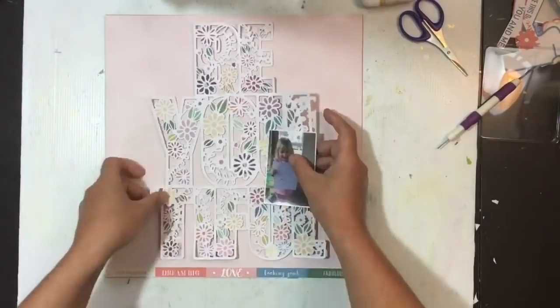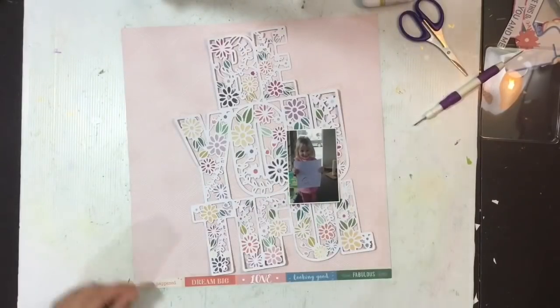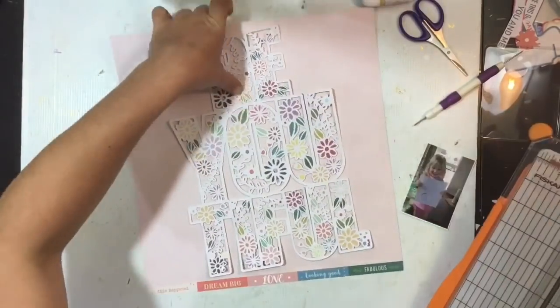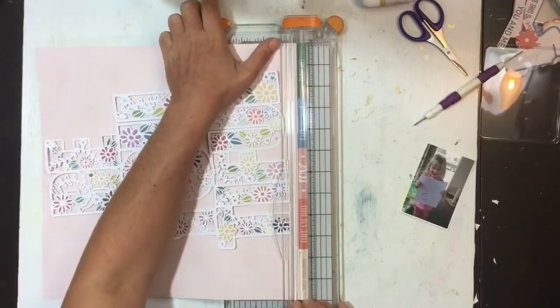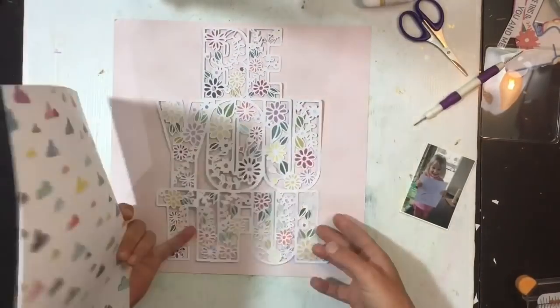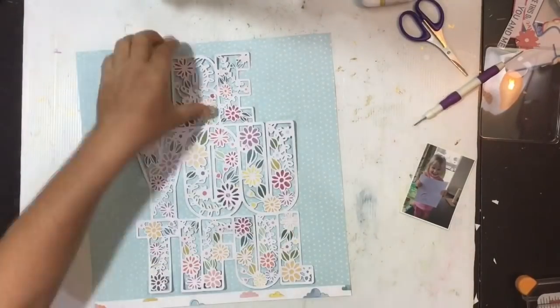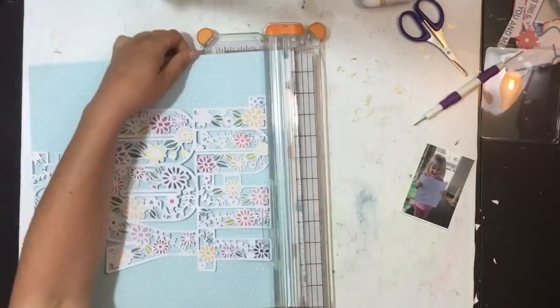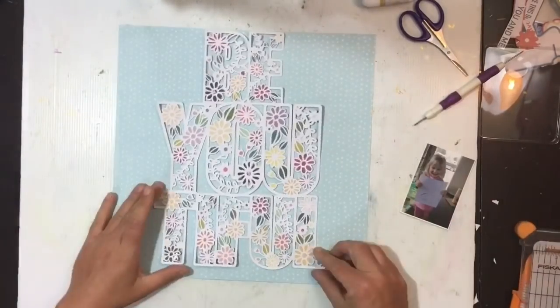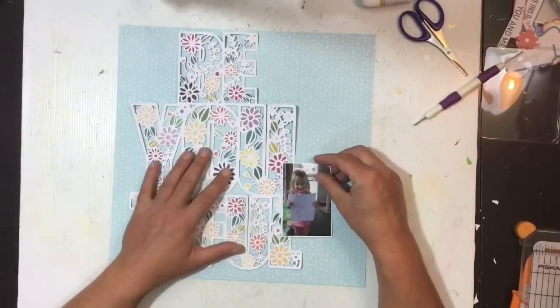I've got a few options: a light pink with a really subtle tone-on-tone pattern, a darker pink, and the blue I was quickly drawn to that I had been saving for some time. At first I went for the pink and trimmed off the bottom branding strip, but I quickly switched back to the blue. I'm thinking the cut file pops off that light blue patterned paper just a little bit better and you can really see the delicate nature of it.